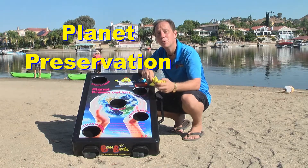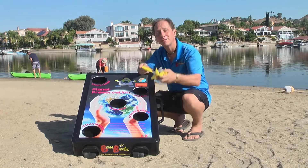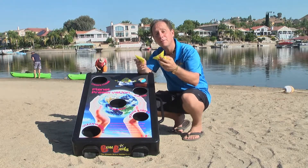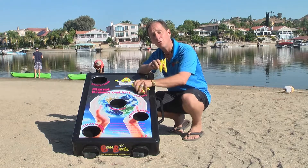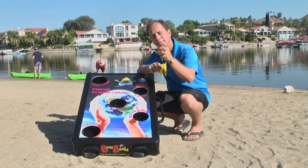Here's an environmentally friendly game known as Planet Preservation. It talks about the importance of taking care of our planet. Each player starts with five bean bags, and what you want to do is address all the important topics. Each player tosses all his bags one at a time, discussing each topic.